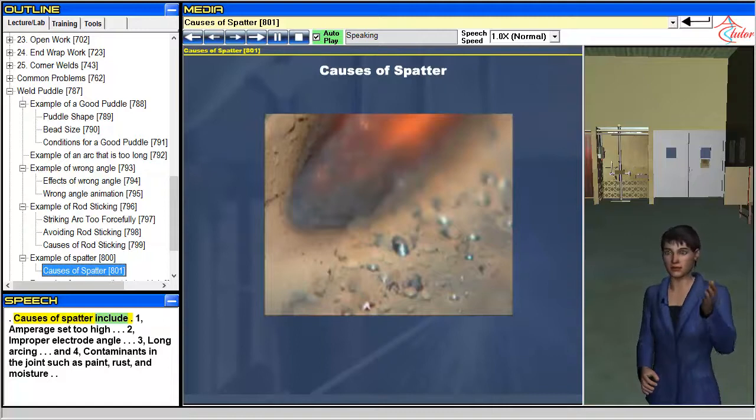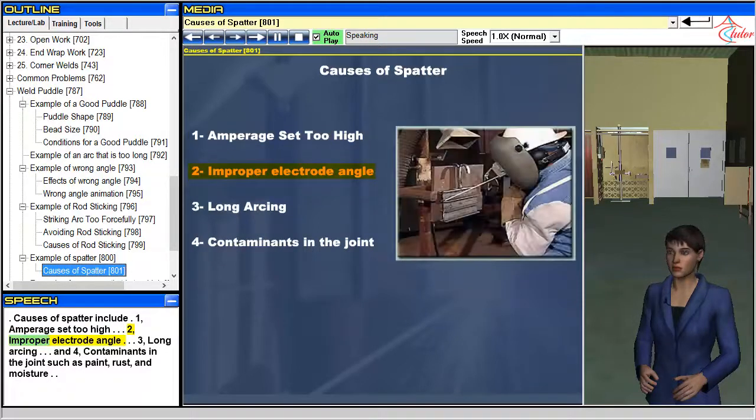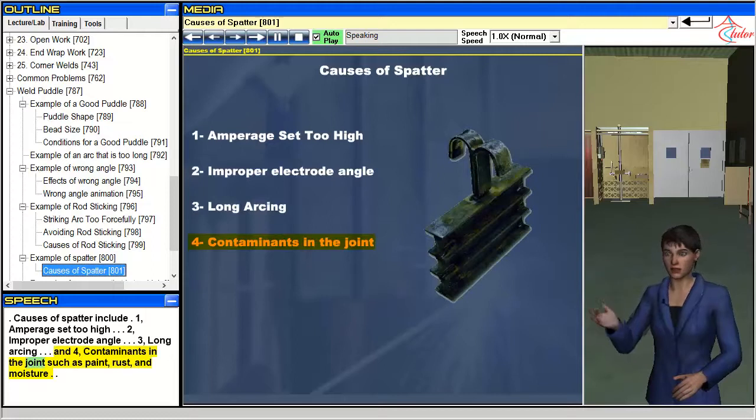Causes of spatter include: 1. Amperage set too high. 2. Improper electrode angle. 3. Long arcing. 4. Contaminants in the joints such as paint, rust, and moisture.